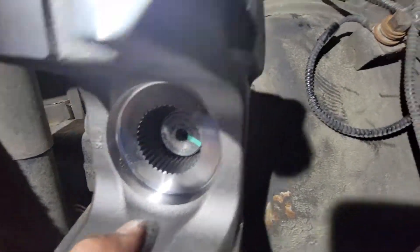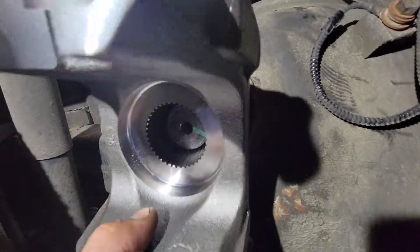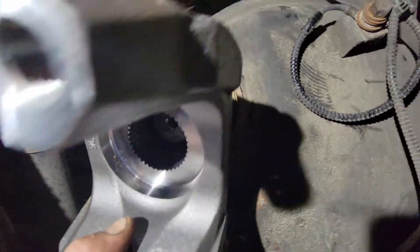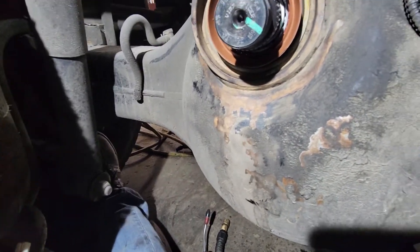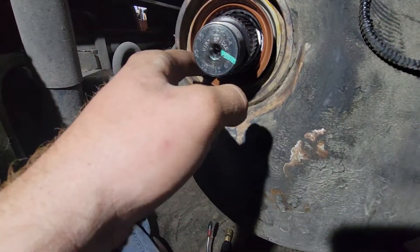It goes like that. We pound the new seal in it — you guys get the principle. So it slides in. Really simple thing.